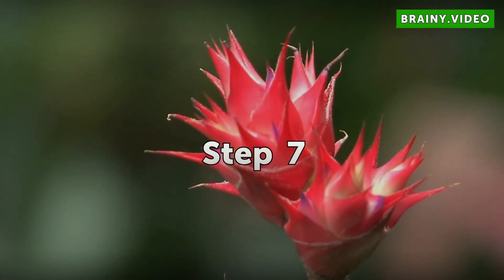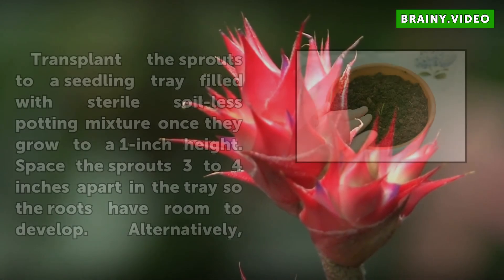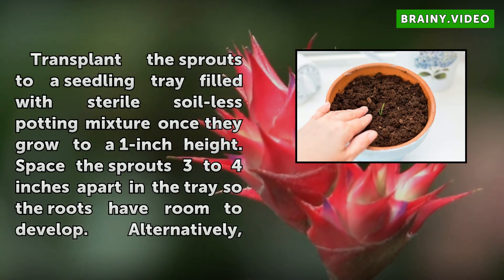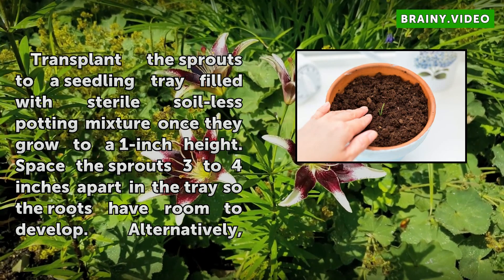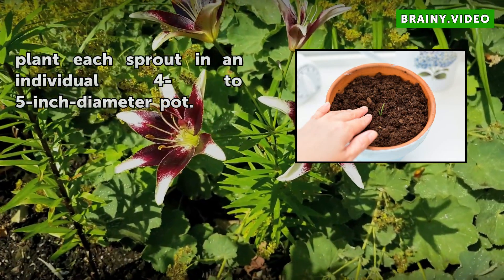Step 7: Transplant the sprouts to a seedling tray filled with sterile soilless potting mixture once they grow to a 1-inch height. Space the sprouts 3 to 4 inches apart in the tray so the roots have room to develop. Alternatively, plant each sprout in an individual 4 to 5-inch diameter pot.